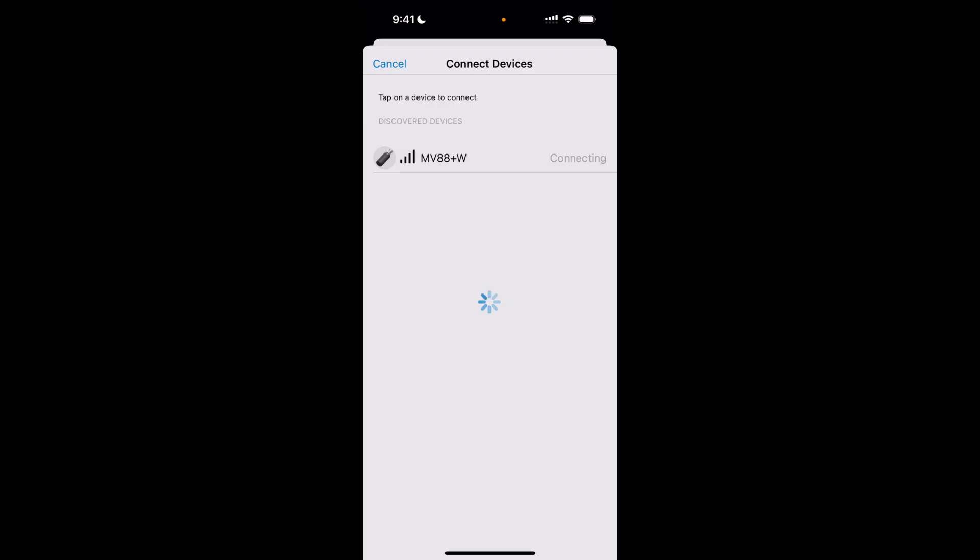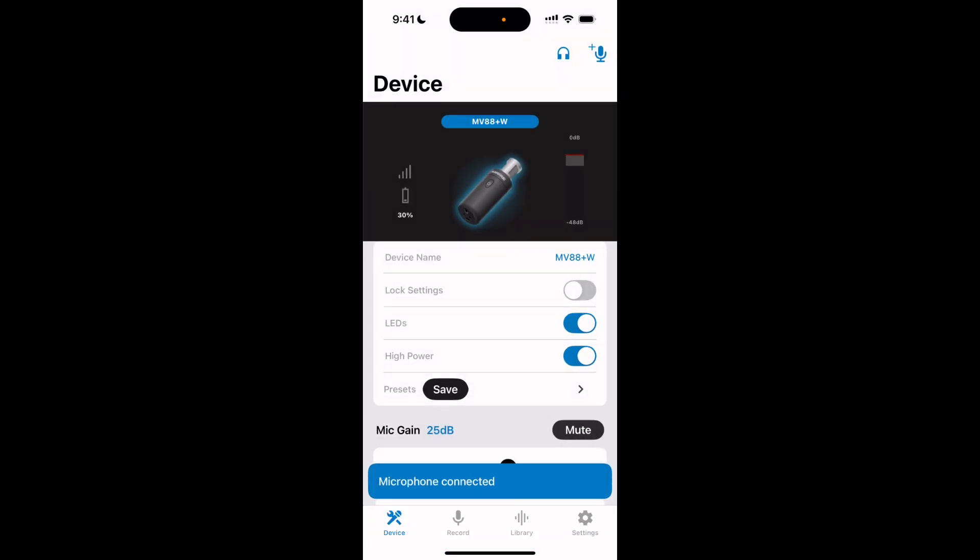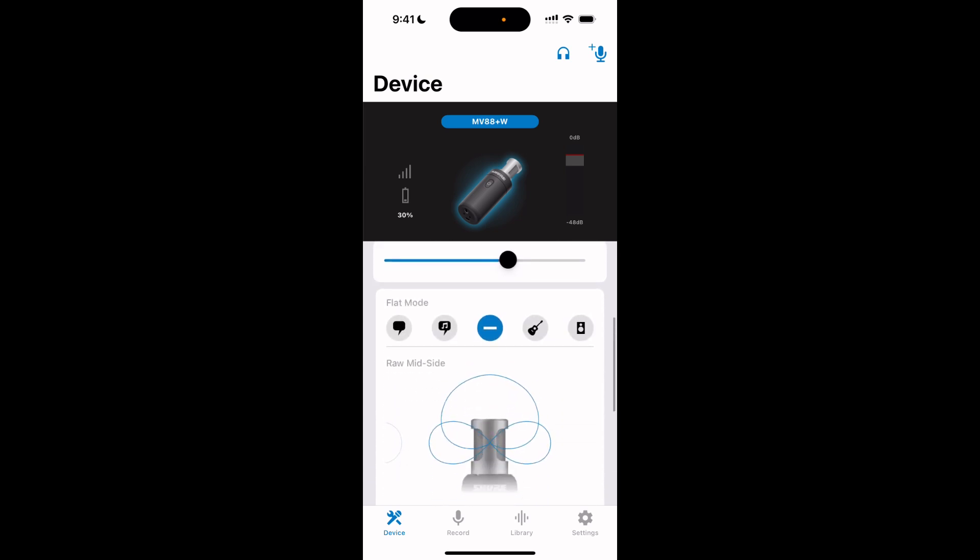You can also control the polar pattern of the MoveMic 88 Plus using the Mode of Audio or Video apps. For a full video to show you how to pair to your phone, click the link below. Once within the app, simply scroll down and select your desired polar pattern.